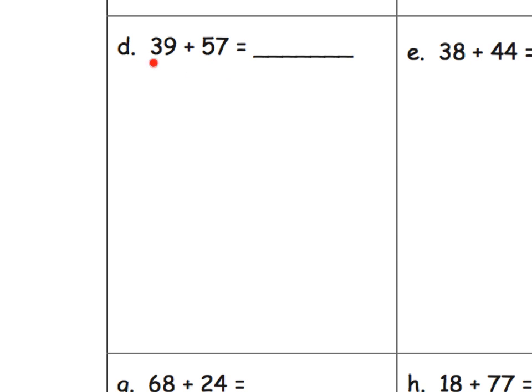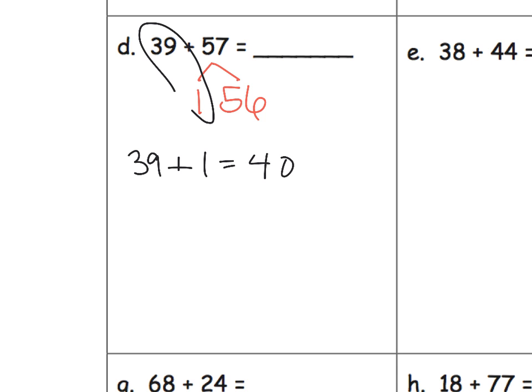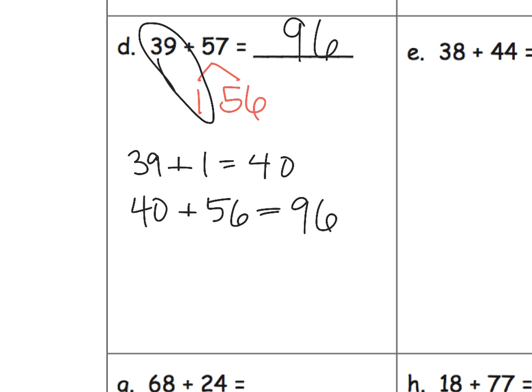What might be a good strategy for this problem? We might want students to recognize that 39 is close to a decade — close to 40. So we decompose 57 into 1 plus 56, because 39 only needs one more to reach 40. So 39 plus 1 gives us 40. Then we take that 40 and add the remaining 56, which gives us 96.